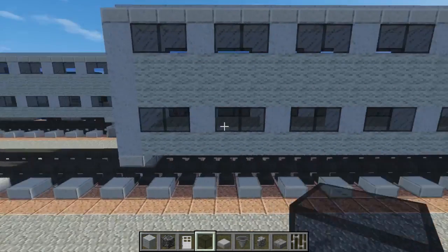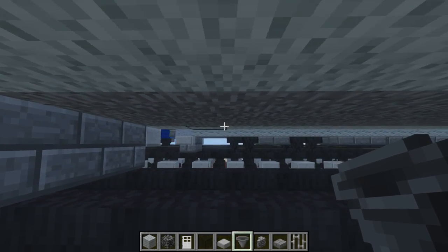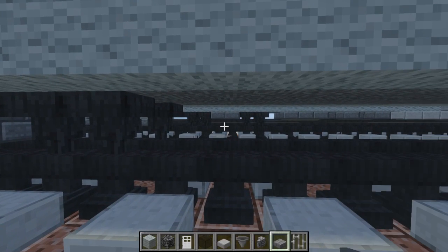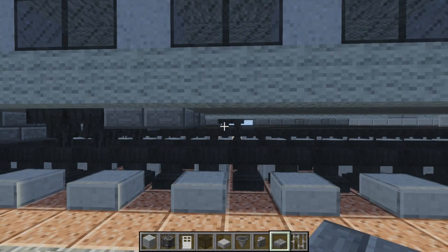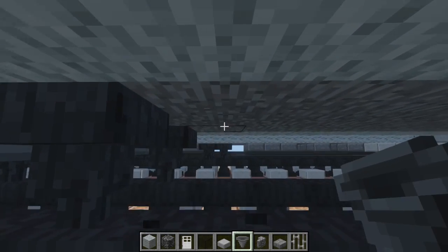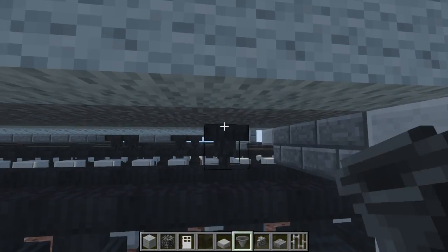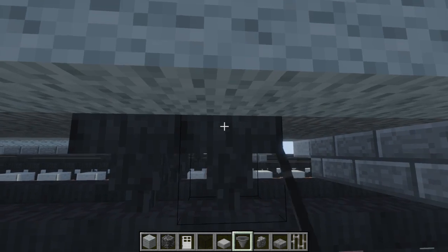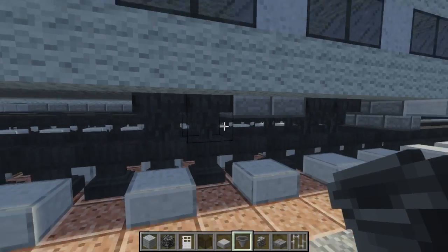After we do that, let's work on the bottom. We're going to take some hoppers and come down here — skip two blocks and add the hoppers, two for each wheel. Then we want to add a two-by-two stone slab like that, and then the other two hoppers. Now let's do this side as well — skip two blocks, leave two blocks of space, add two hoppers, two stone slabs, and two hoppers.